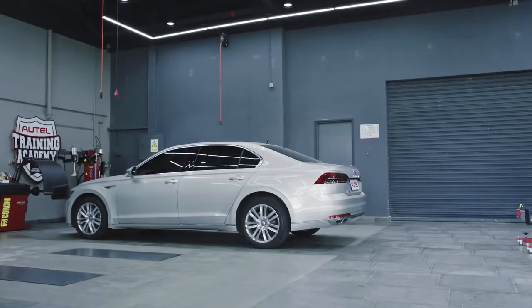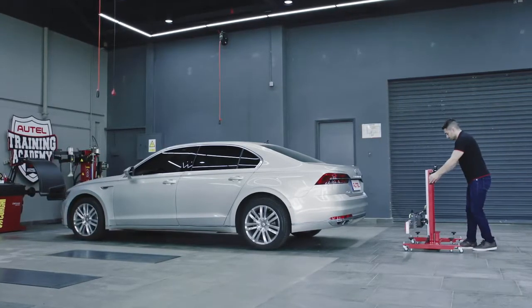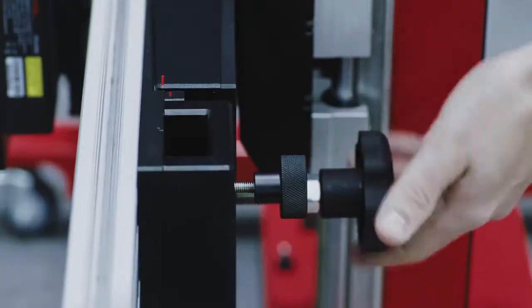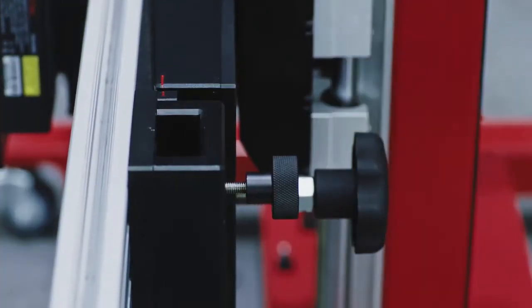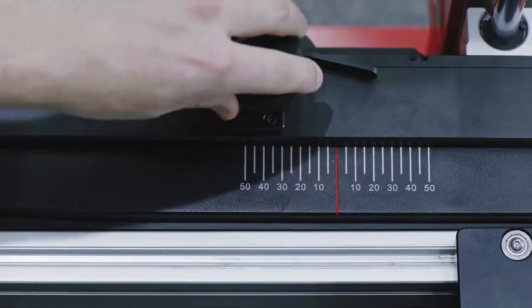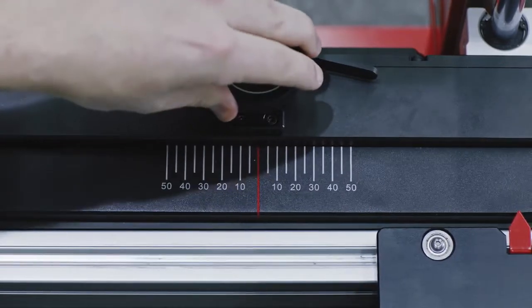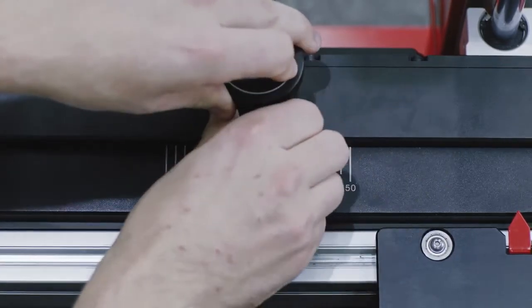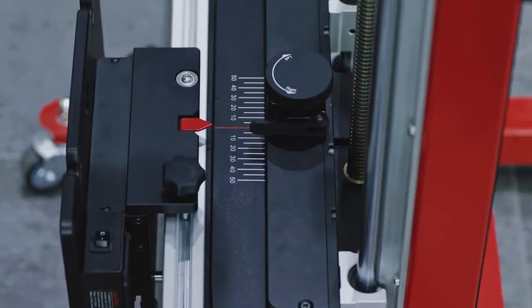Move the calibration frame so it is behind the vehicle. The frame must be positioned on level ground. Remove the pattern board if attached to the frame. Rotate the fine tuning bolt to align the marked lines. Loosen the handle and rotate the fine tuning bolt until the scale value is zero. Tighten the handle to secure the crossbar.